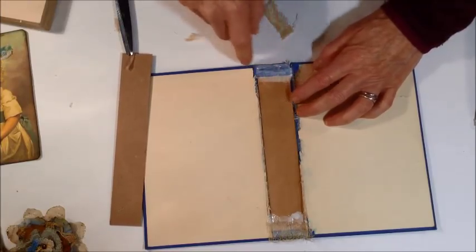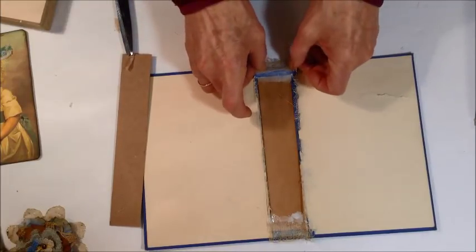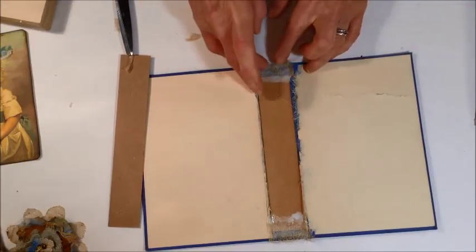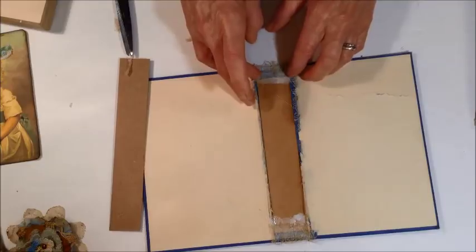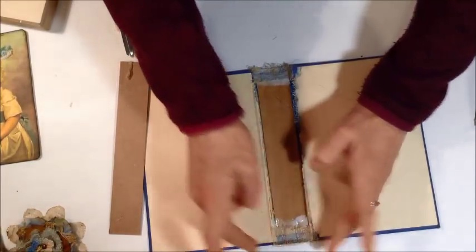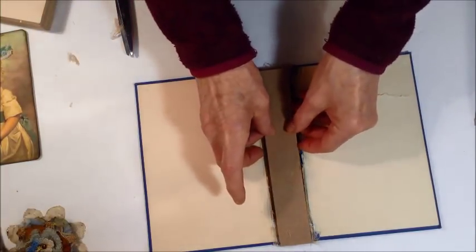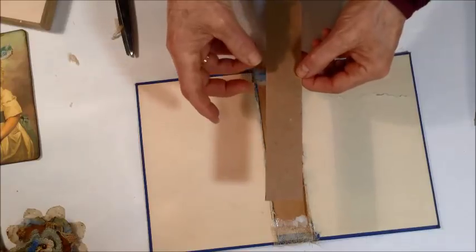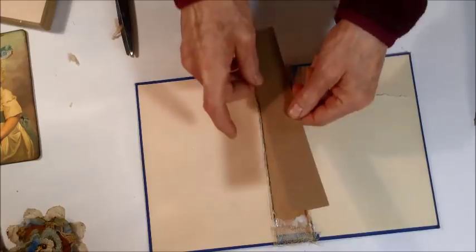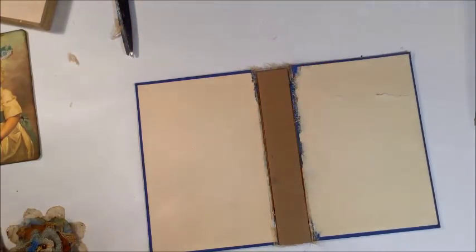I spread my glue kind of thin so it doesn't take quite as long to dry. I just lay a little cheesecloth in there — it just needs to peek out a little bit, doesn't need to be overdone. So now my cheesecloth pieces are in there. You can make your signatures for your journal and sew them into your spine piece, then glue it down as well so you have a hidden spine.